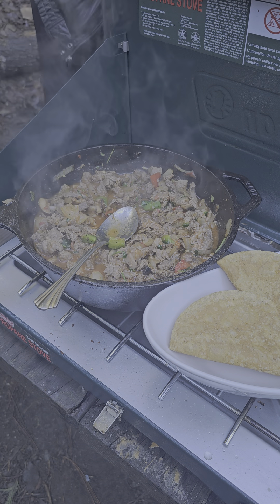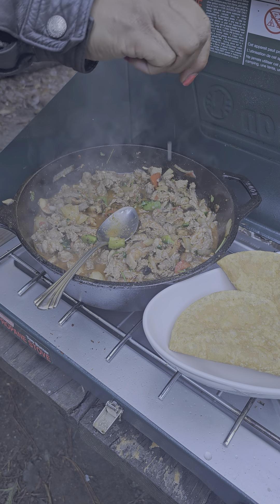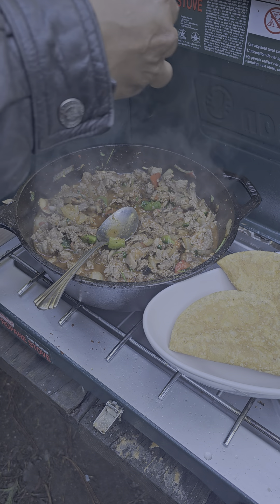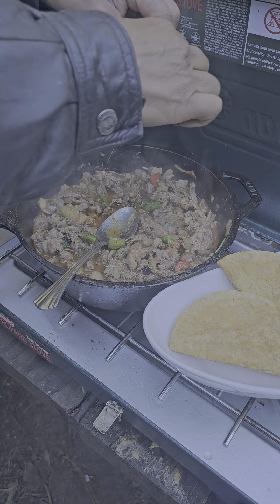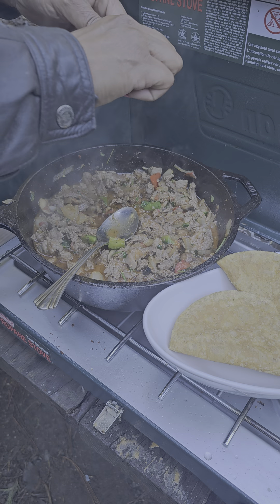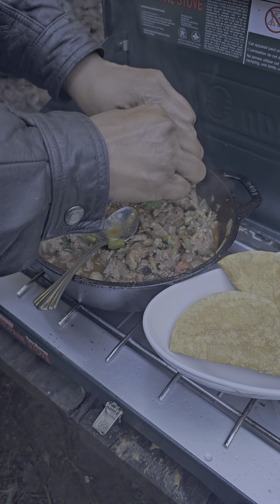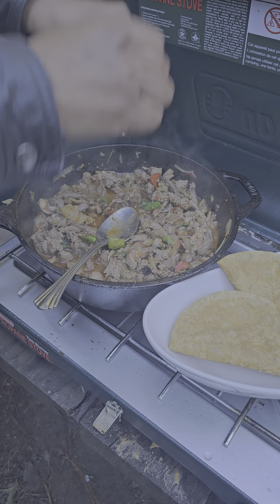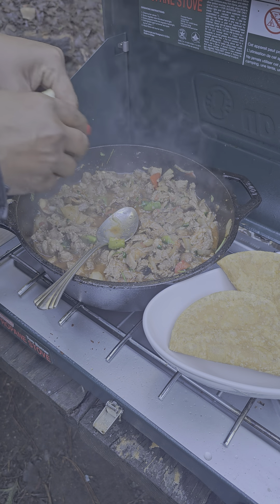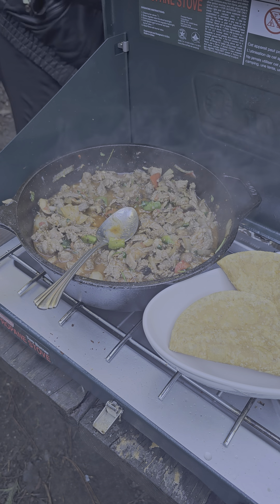I'm going to add a little bit of wine juice — that's going to give it a little bit of acid and help release some of these flavors back into the pot. Something about vinegar and lime and lemon — those acidic-type foods really bring out the flavor of the meat. I don't want to drop the whole thing in there because then I'd have to fish it out.